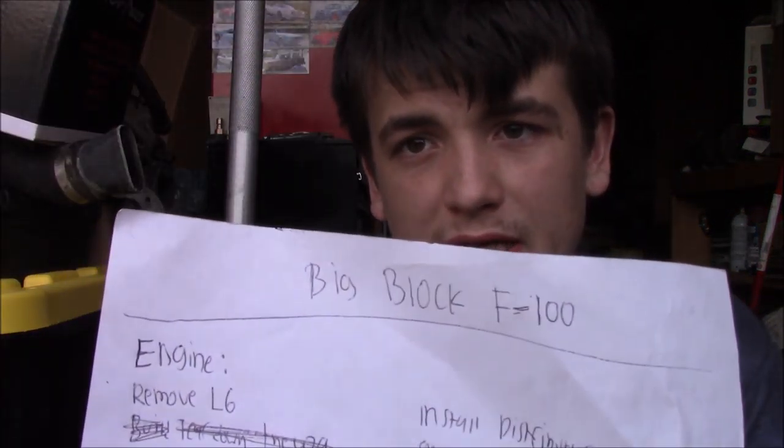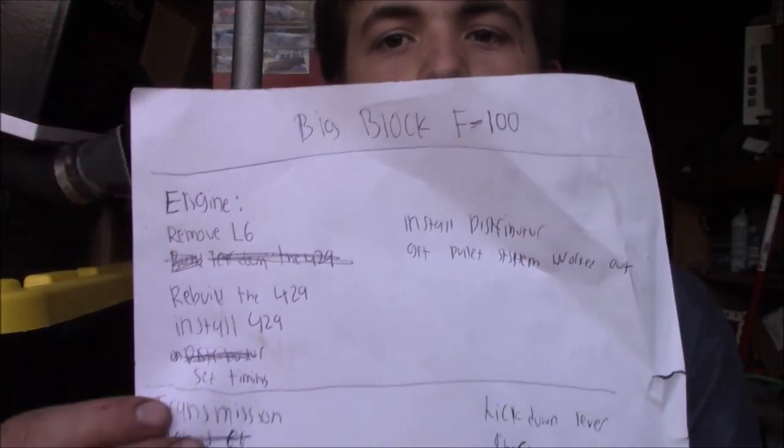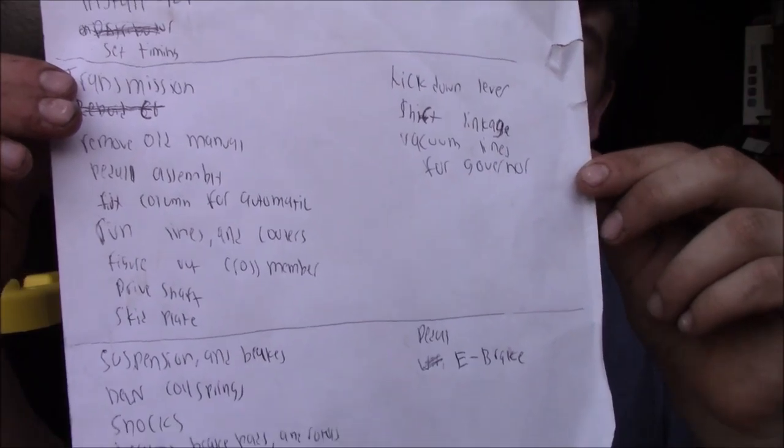Here I have the Big Block F100 build — this is everything we have to do. I've broken it down into sections: engine, transmission, suspension, brakes, fuel, and body. Some of it we've already done. For example, I wrote on here that we have to tear down the 429, and we did that in a couple of videos.